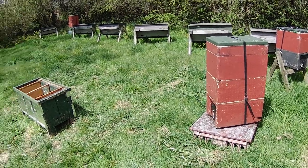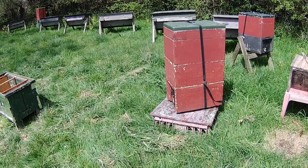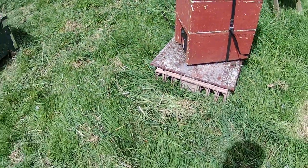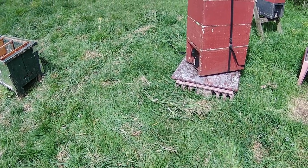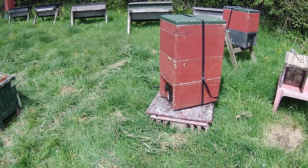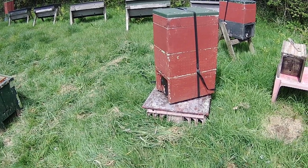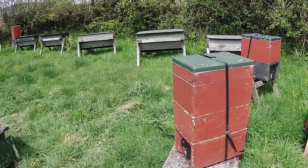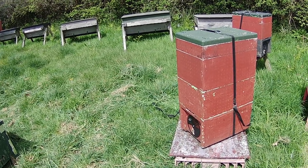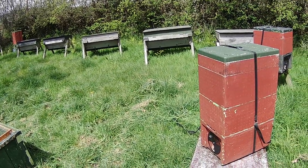All it remains is to make a couple of entrances with a drill, and then we can start putting bees inside. The next part of this process requires us to put the long hive in place of this poly nuke right here, because we want to take advantage of the fact that the bees are orientated to this spot. All the flying bees that are out at the moment will continue to come back to this particular point in space, so we want to put our entrance as close to that spot as is reasonable.